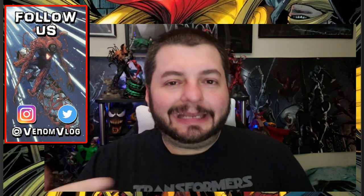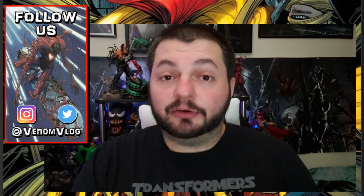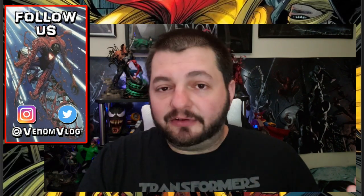Except I guess Scream the symbiote is connecting all of them in a way. But it still felt like I struggled with this one. I like Sandoval's artwork for the most part and I like Bunn's writing for the most part, but this one felt a little too unfocused. New readers probably even more so are just going: I get one page of who Donna Diego is, one page of who Patricia Robertson is, and then Andy Benton at the end.